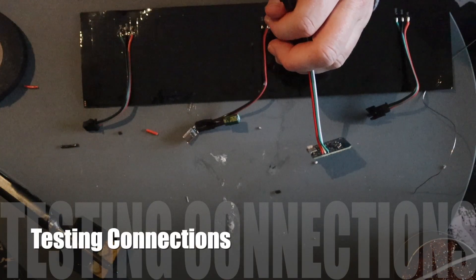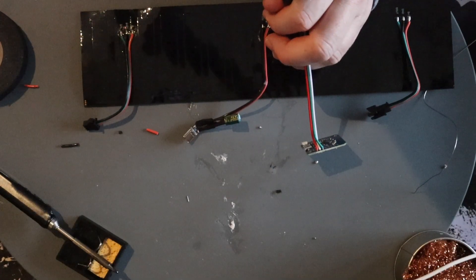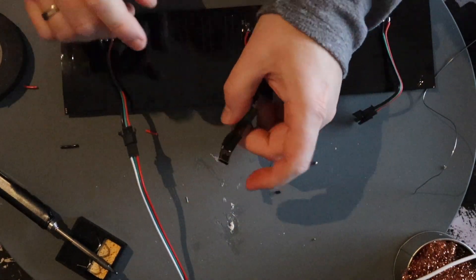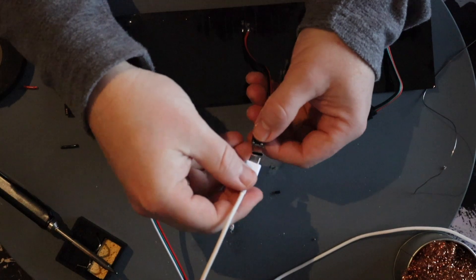Always make sure you test your connections before you put everything together. It wouldn't be the first time I have to dismantle everything to do it all over again.